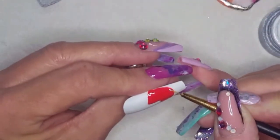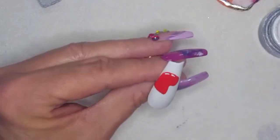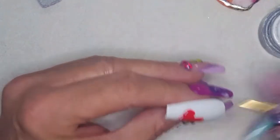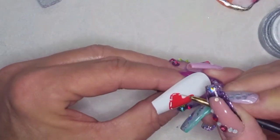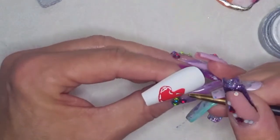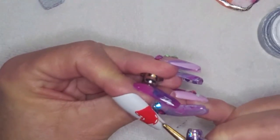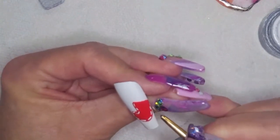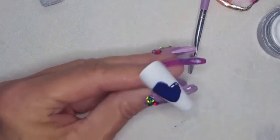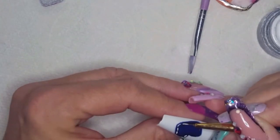Now we're going to come in with some white gel paint. This gel paint is by the Yogi, which is the same gel paint used for the red stocking. We're going to use it to make those little stitches — very simple stitches, nothing fancy. It's like the first stitch you would learn when you're first learning to sew. Then we're going to repeat that process on the blue nail, and see how nice it looks after three coats — it's really a pretty blue color.